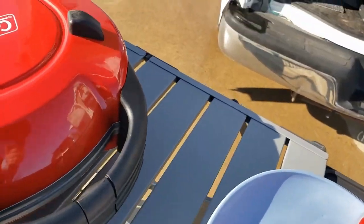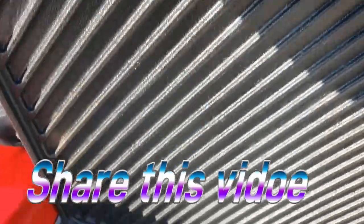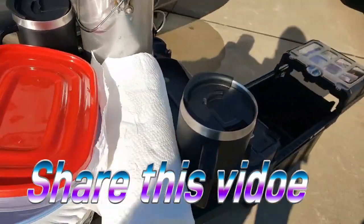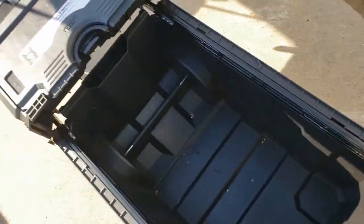The last thing we have is a cast iron griddle. It's just a cast iron griddle — you can grill hamburgers or steaks on that side. We use this for our tortillas; we use a lot of tortillas. As you can see, all this stuff fits.